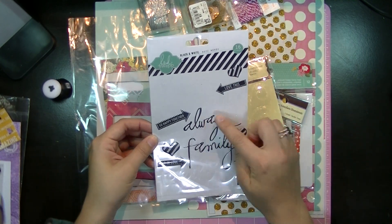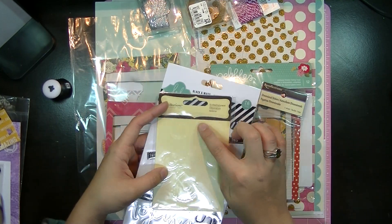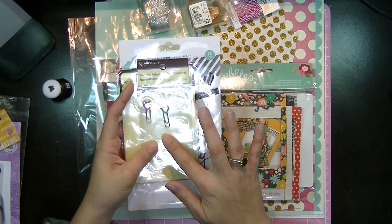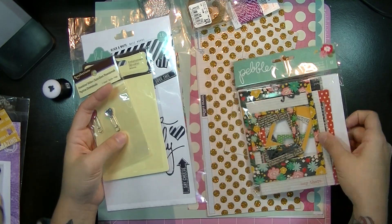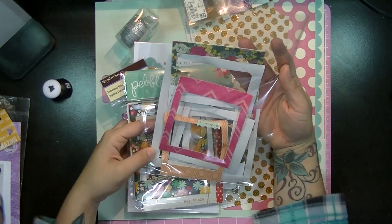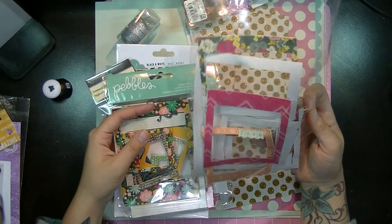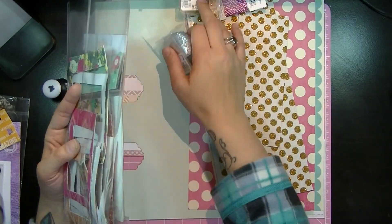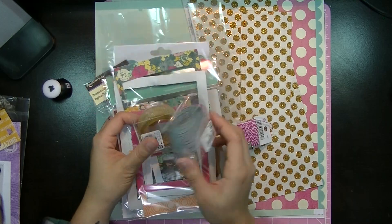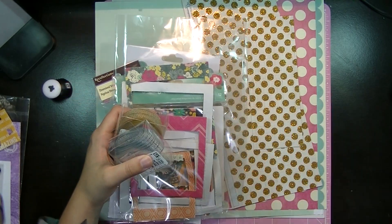I used these Heidi Swab black and white buzzwords. And I had a little bit left of this Reflections Rhinestones — that's all gone now. I used one of these Recollections clips and one of these Pebbles picture frames for one of them. And then for the other one, I used one of these Maggie Holmes frames. I also have this gold and silver ribbon — I got these here in Japan so I can't really tell who they're by — and this twine by Queen and Company.